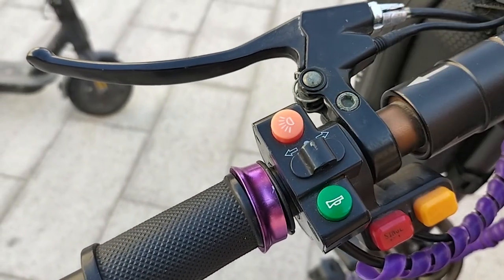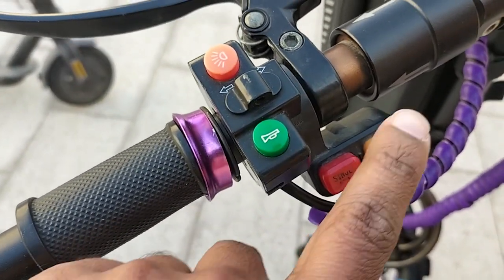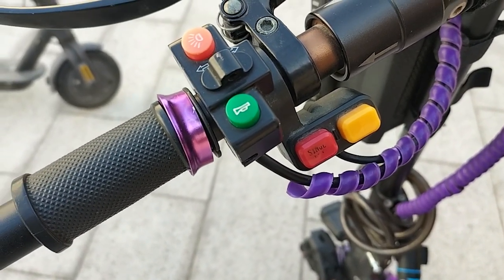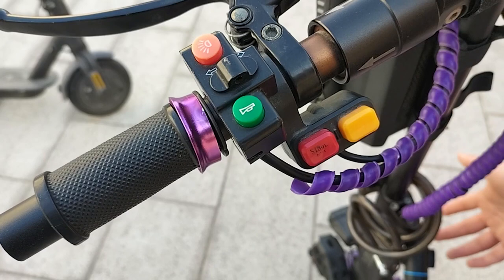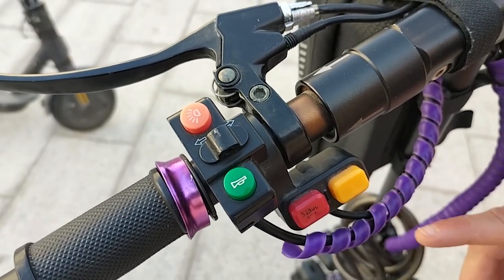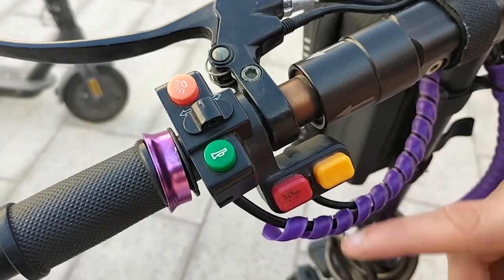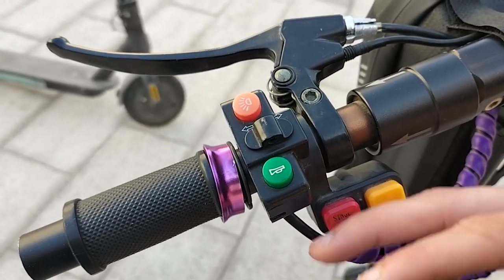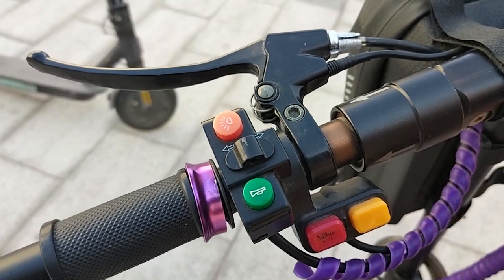This is the beep button, so you can use that. This next one is more technical — if you want to open it and check the motors, only technician-level people should use this. For regular driving or safety purposes, it has nothing to do with that.